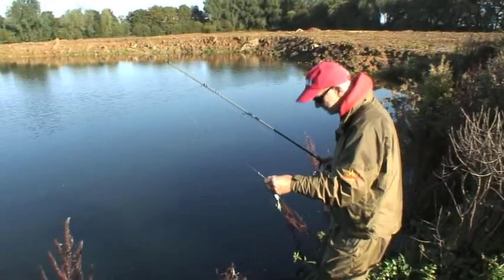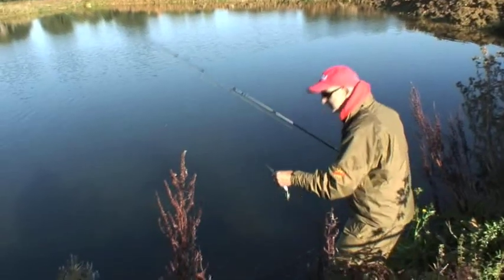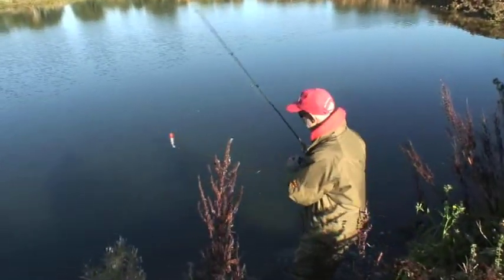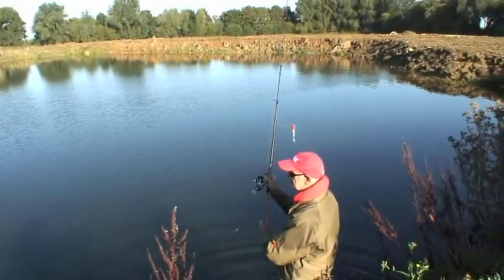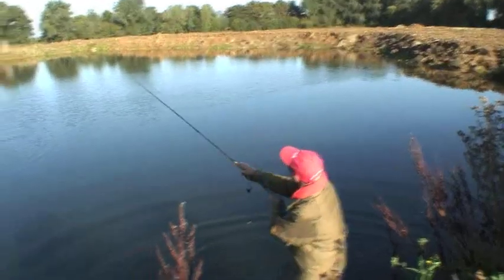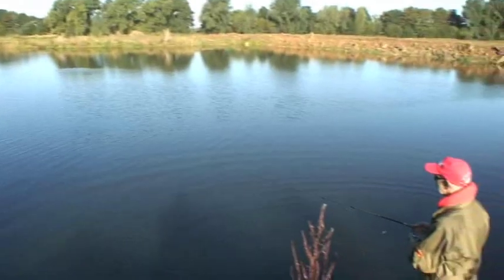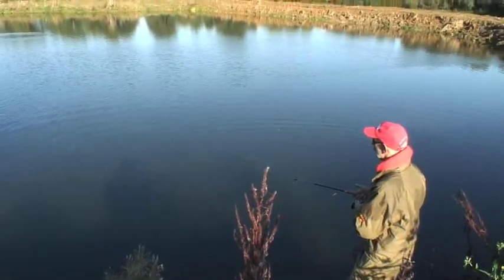Get quietly into position. The water's very, very clear, so I'm trying to be as quiet and concealed as possible. Make the first cast into open water. I always let it settle for about five seconds just to draw any pike in the area towards it.